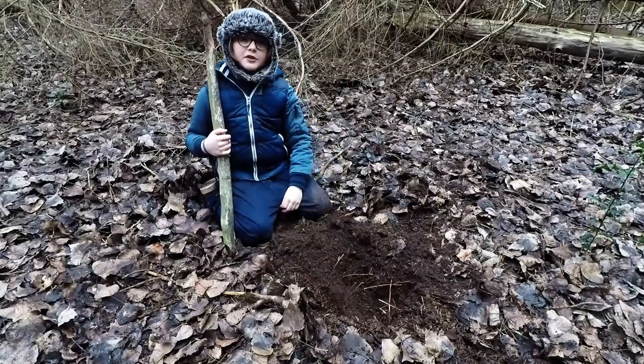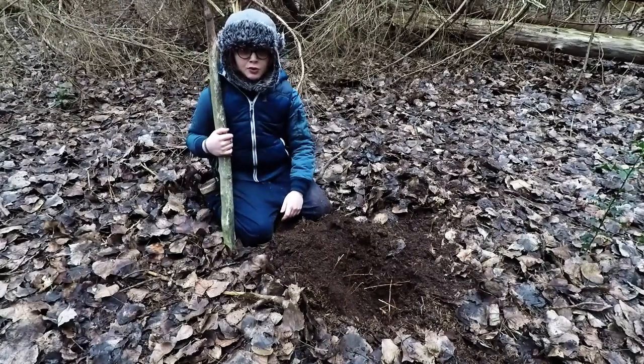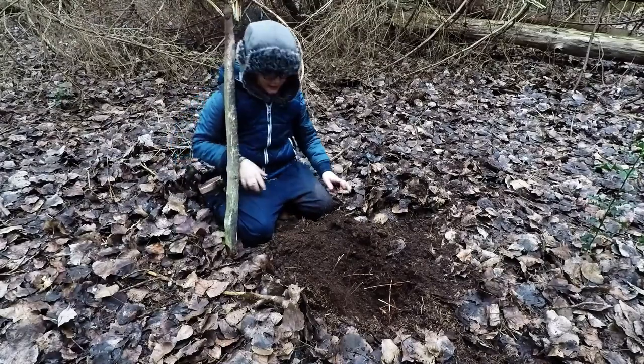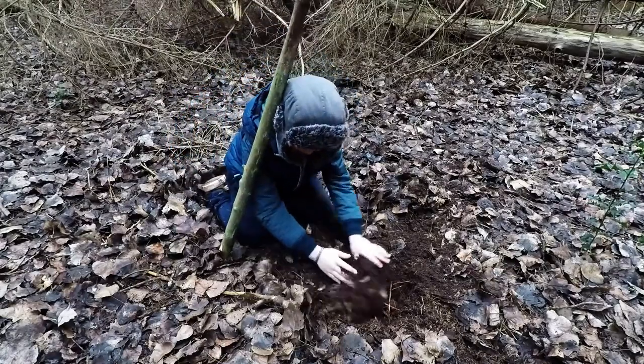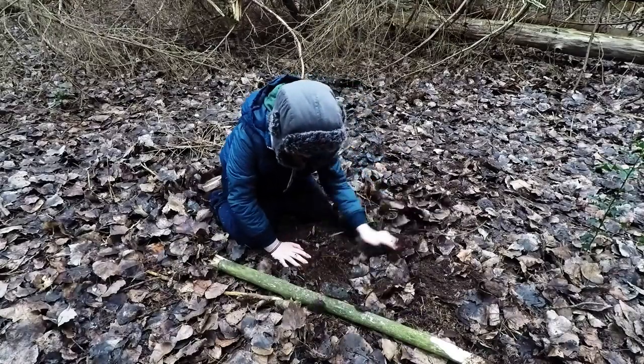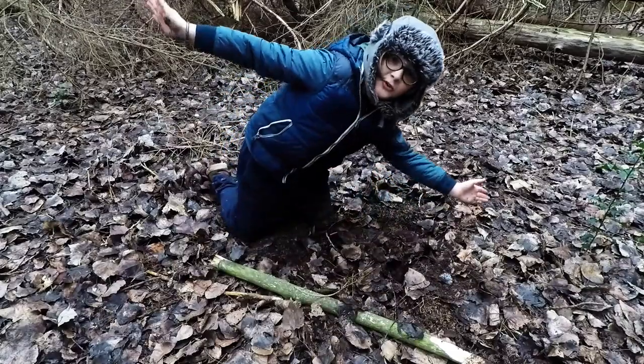All you have to do is poop in the hole. If you have any toilet paper, burn it. Do not litter. When you're all done, fill it up. No trace.